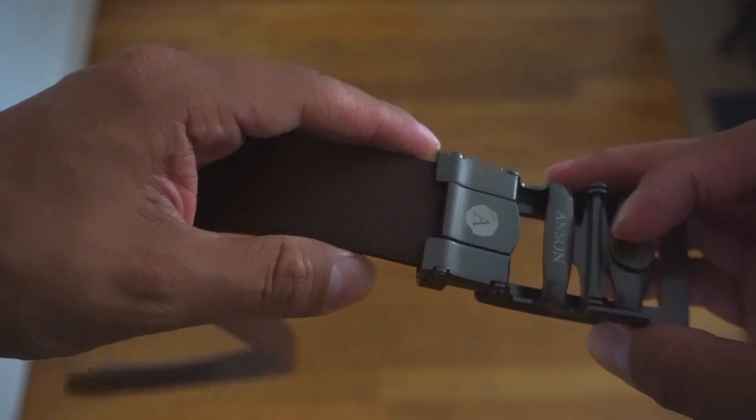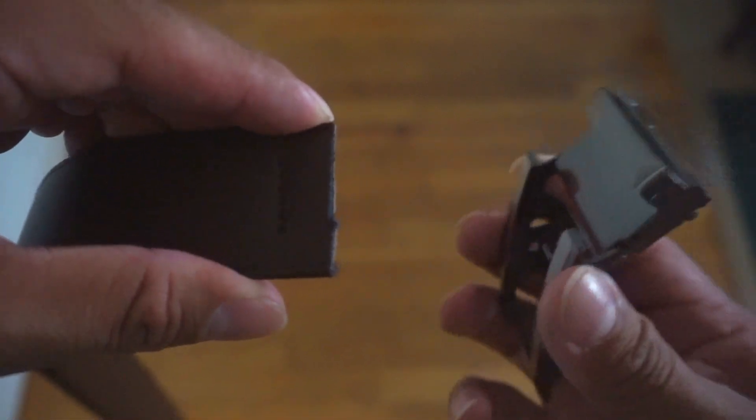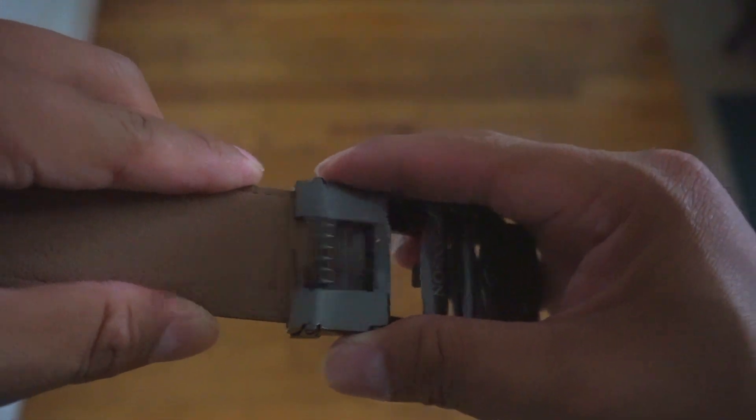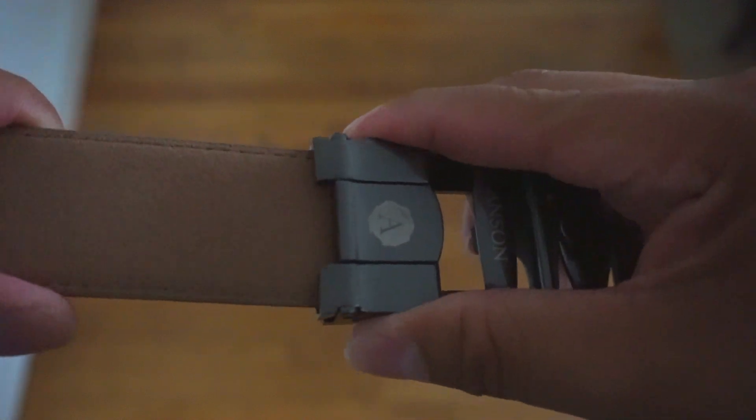Anson Belt was kind enough to send me some new suede belts they have. At first it was all basically either casual canvas belts or more formal belts. The big game-changer in my opinion is that you can take off the belt buckle and add it on to different belts, which pretty much gives you an extra belt without having to buy one in a store.